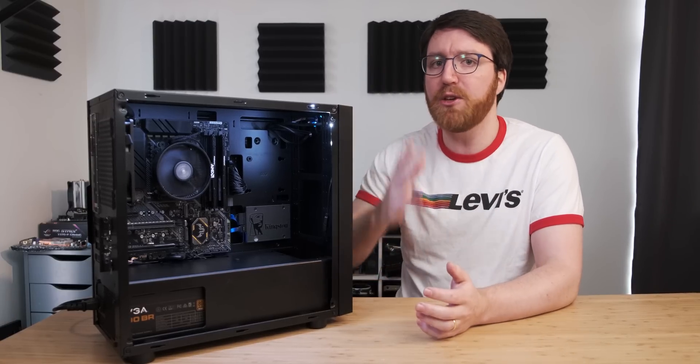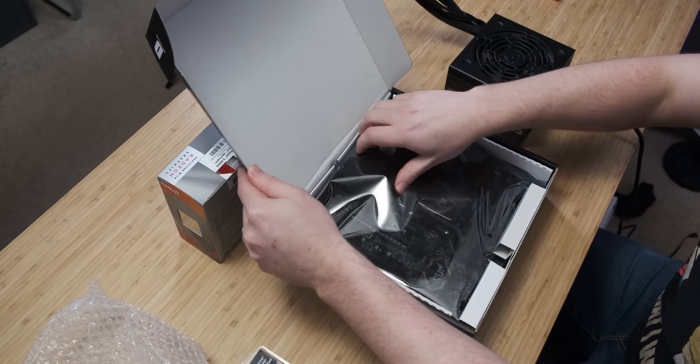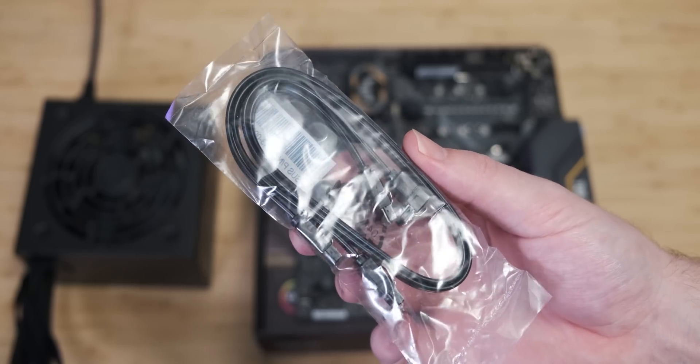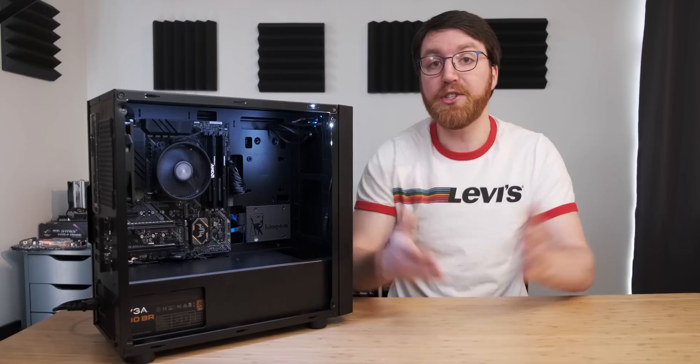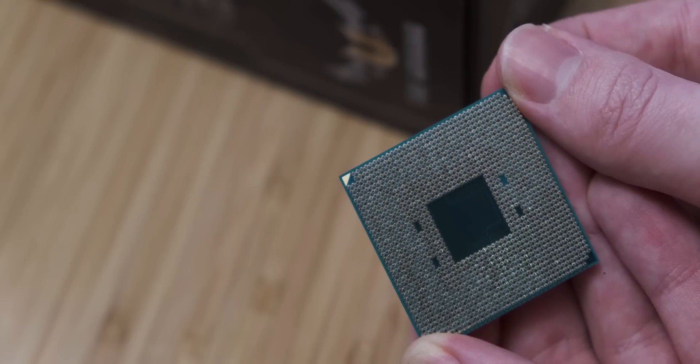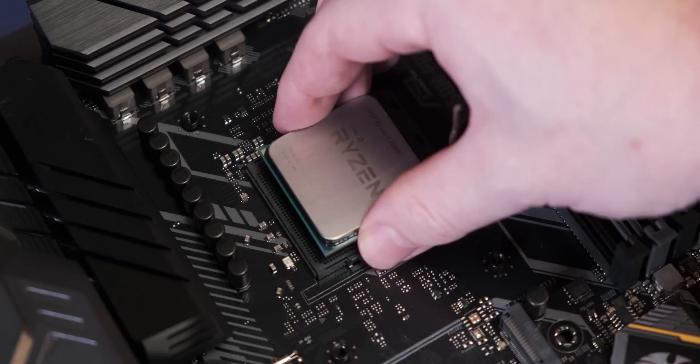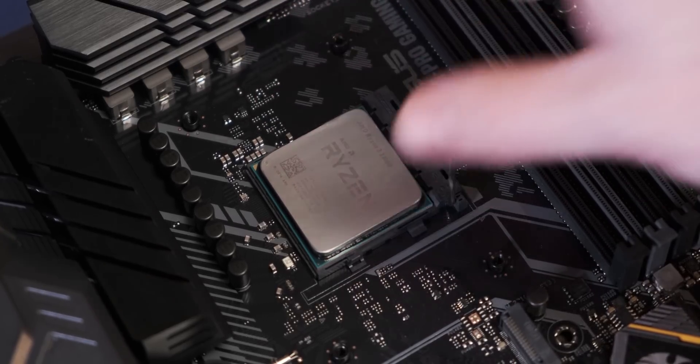The next step is to make sure that all of the components you're going to use for your build work before you build them into your case, because there are very few things worse than trying to power up your PC for the first time and realizing that you've got a DOA component. Take your motherboard out of the box, making sure to also grab a SATA cable while you're there for your SSD. Lay your motherboard down on the box and then socket your CPU — all you do is line up the golden triangle on your CPU with the triangle on the socket, then lift up the socket arm and gently place the CPU down.